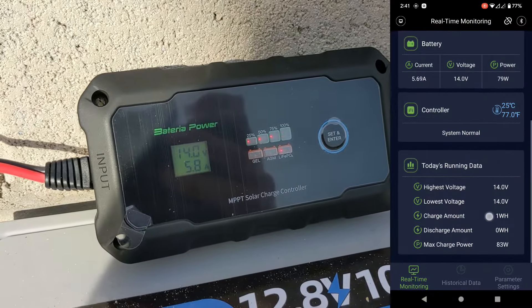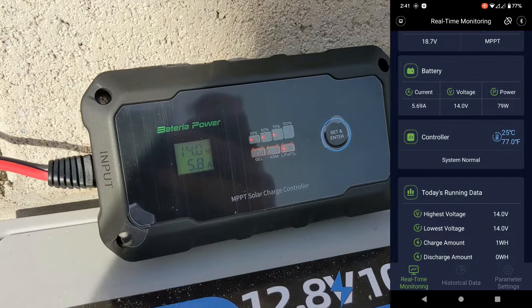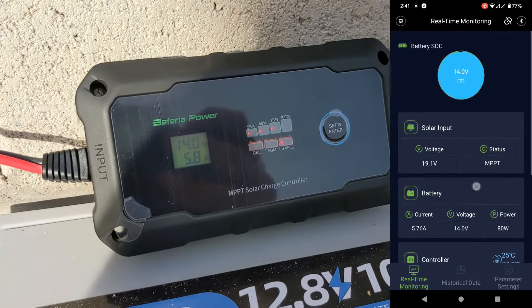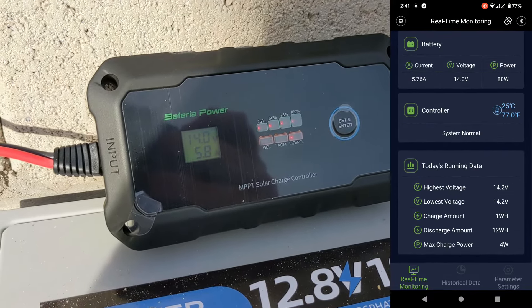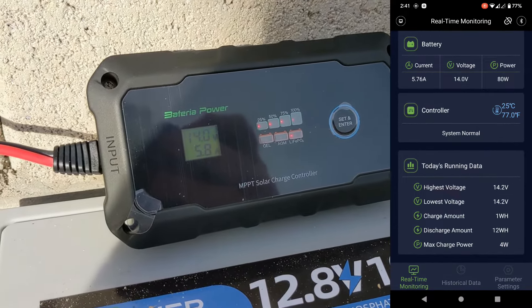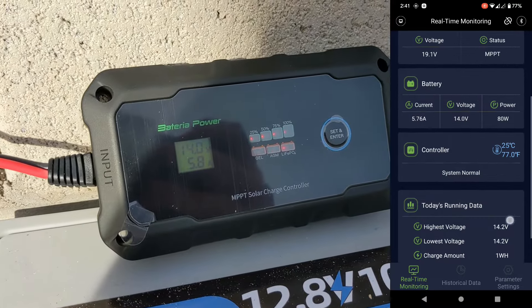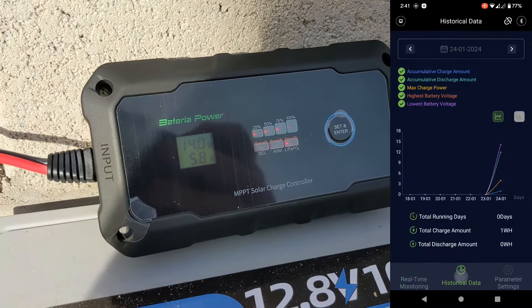Right now it's pushing 5.1 amps into the battery. You also have a really nice app that gives you a lot of information about charging. It shows you how many watts, how many volts, how many amps are going through, and also how much total power has passed through — so it keeps track of everything going in and out of the battery.